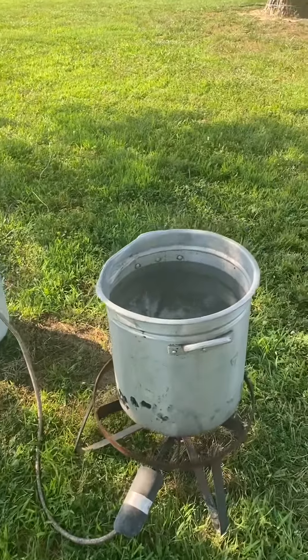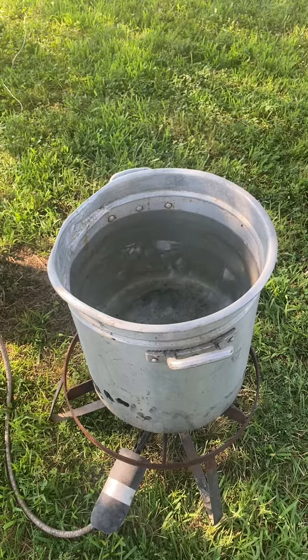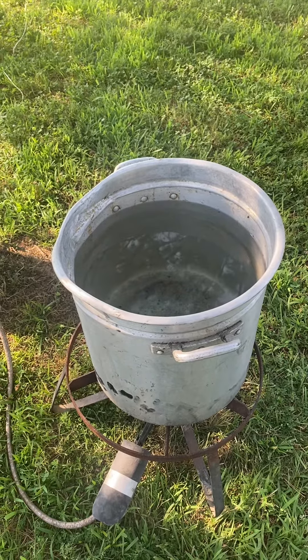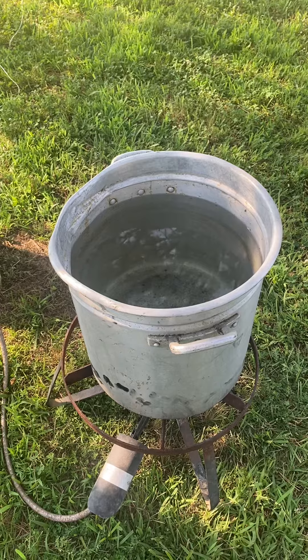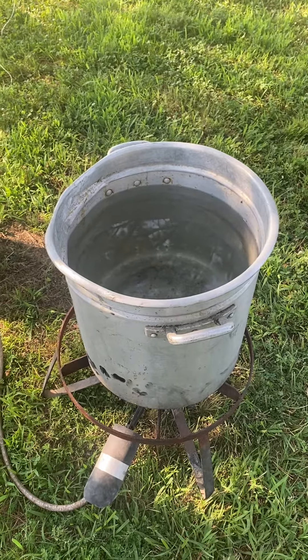We take them over here and put them in this water. This water needs to be 145 degrees. At 145 degrees it's just perfect — you put them in there for about 45 seconds, just long enough till the skin starts pulling off their feet.